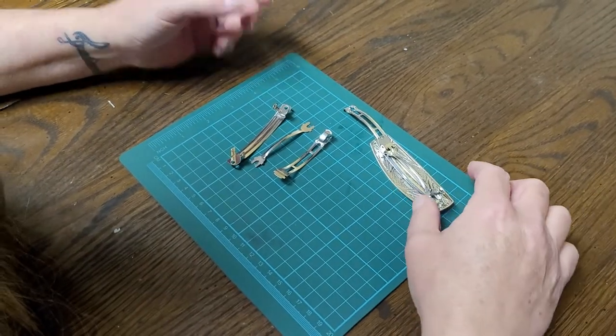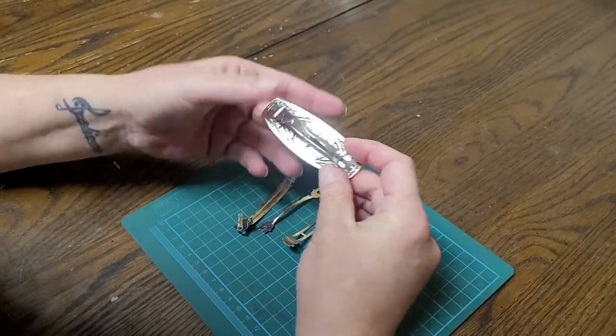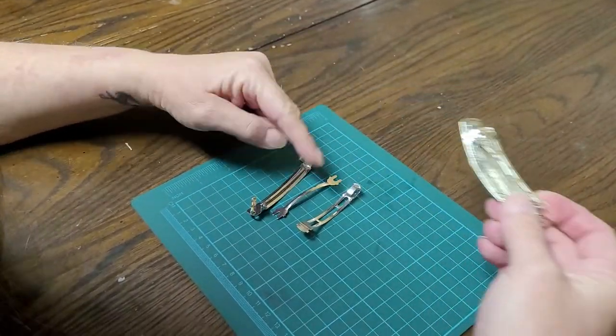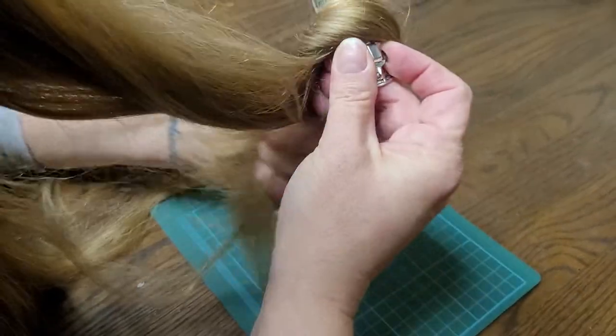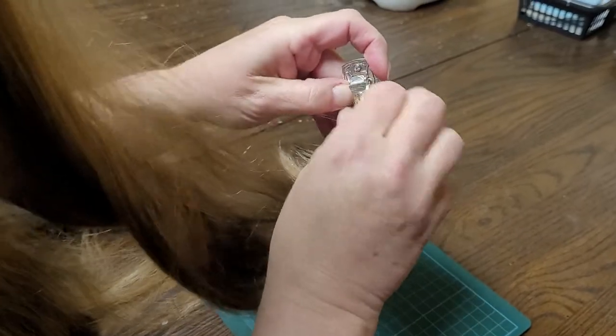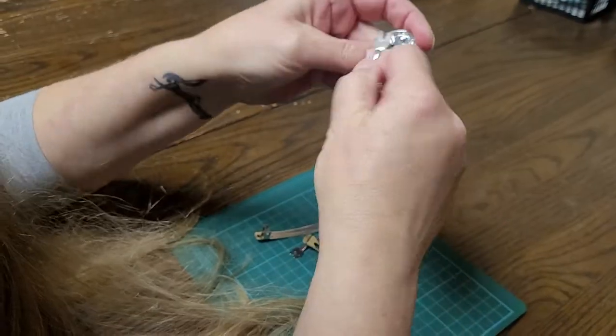Hi folks, Morgan here from Morgan Curio. I've had a few customers that had a barrette and in shipping it came apart. It's not actually broken. These are designed so that if it gets caught in your hair — and yes, this is my hair — you can take it out without damaging your hair or the barrette.